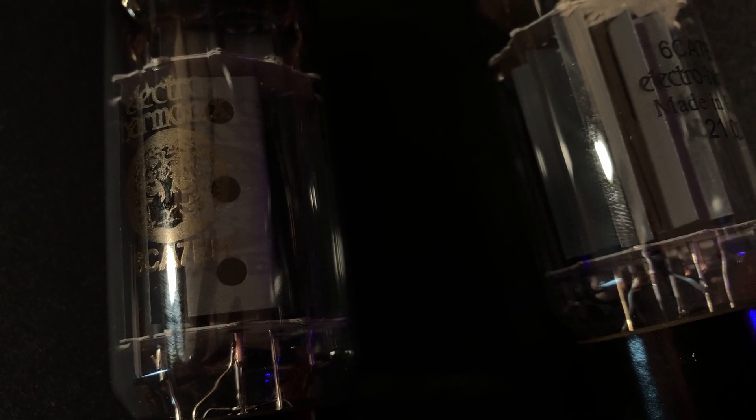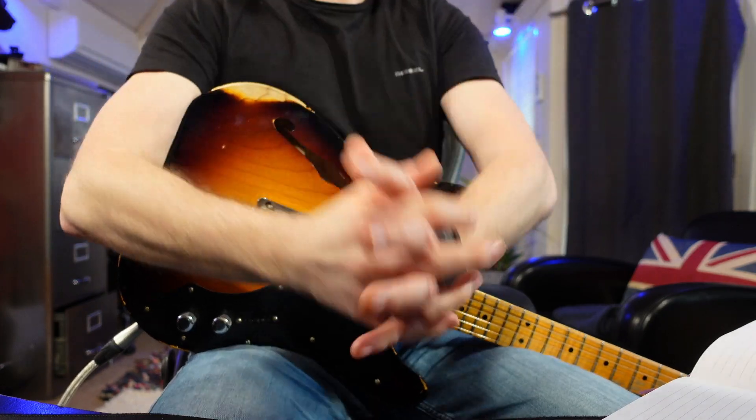The 6CA7s didn't have as much bottom end as the EL34s. I was quite surprised about that because I thought if it's got more of the characteristics of a 6L6 — which is more of the big Fender sort of sound — they tend to have a little bit fuller bottom end than, say, EL84s. But again, we're talking tiny, tiny differences.